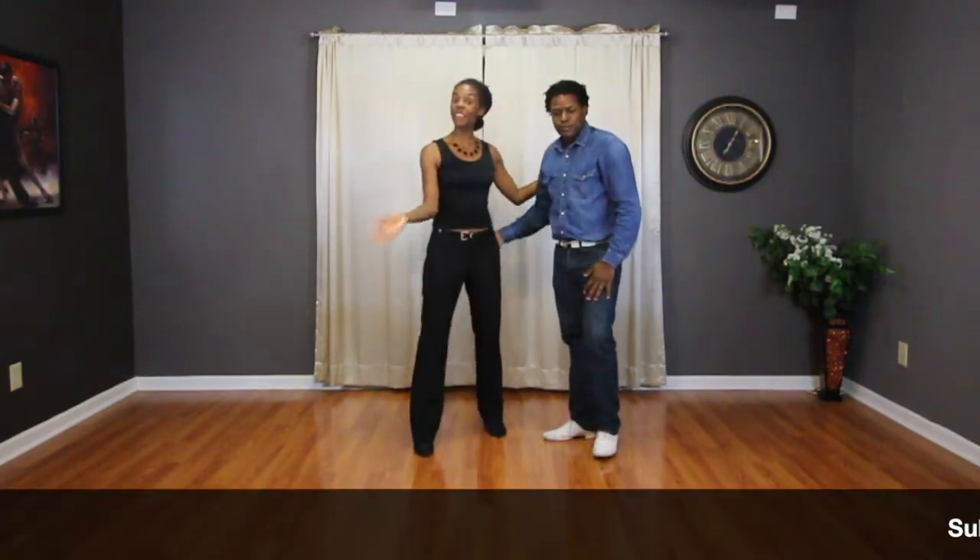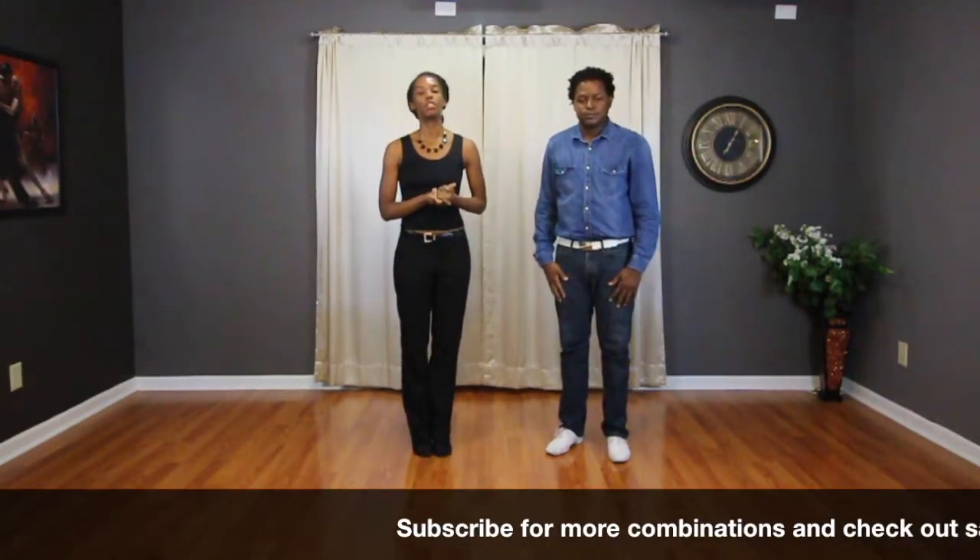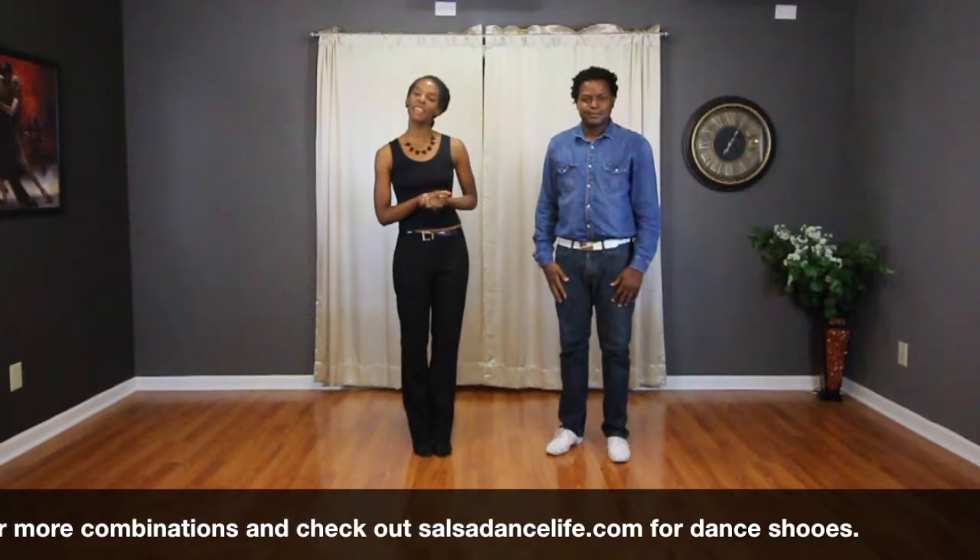Alright guys, well that's everything for this week. Be sure to subscribe for more combos like this and we'll see you next Sunday in class. Bye!